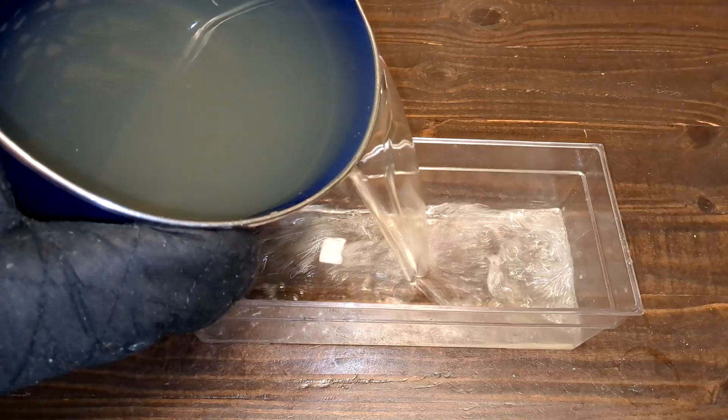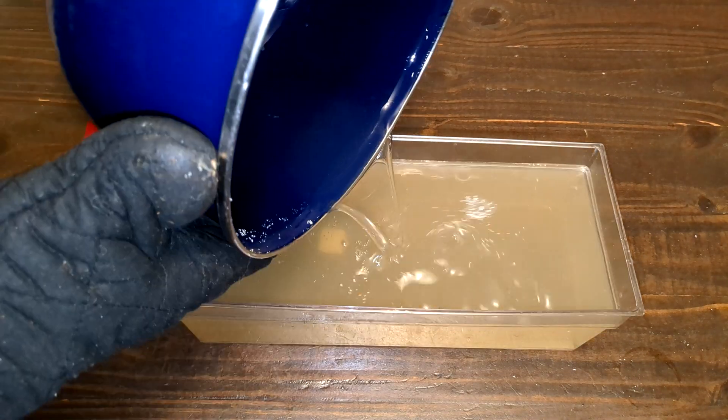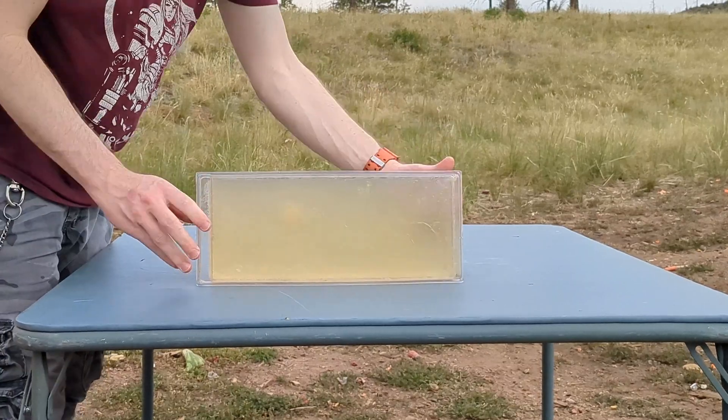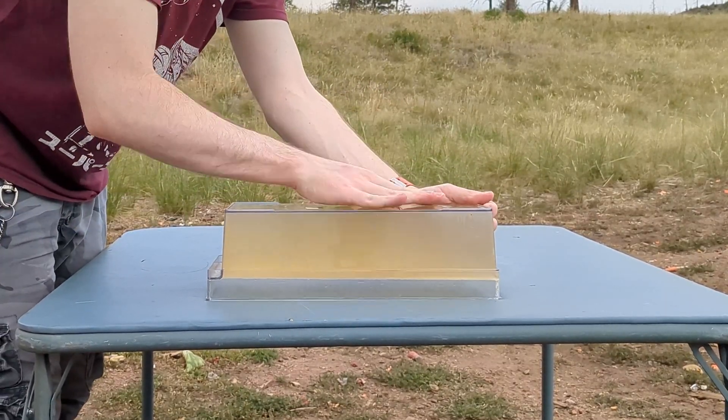Let the gel cool slightly, then gently pour it into your prepared mold. Cover the mold with plastic wrap and carefully place it back in the fridge for another 24 hours. If you followed all the steps correctly, congratulations! You now have homemade 10% FBI ballistic gel. It will last about 7 to 10 days in the fridge before use in the field.